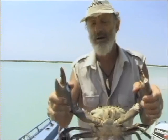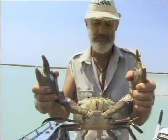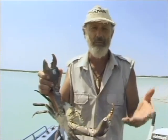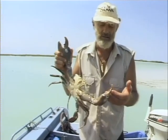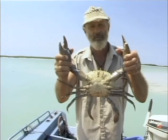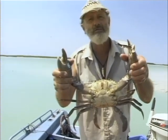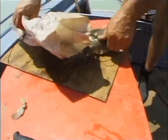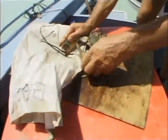Now, if you try and put more than one or two of these in a bag, they're gonna fight, they're gonna break their nippers off, and of course when you get home or back to the camp, if you haven't got any ice, they're gonna be rotten and you don't wanna waste them. So what you do is tie them up. I'll just show you how you do that — very simple, very easy to do.